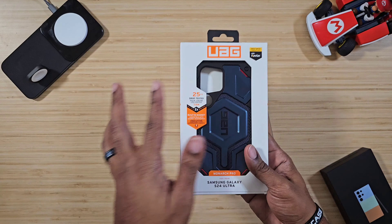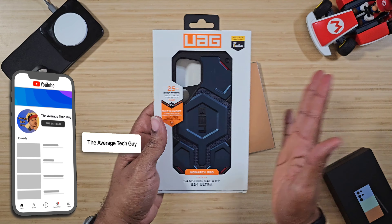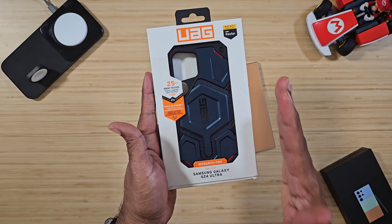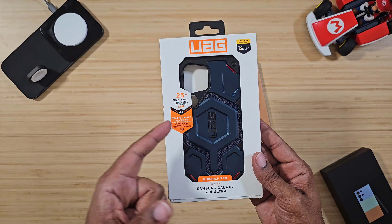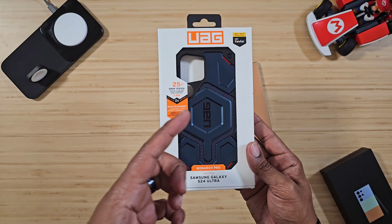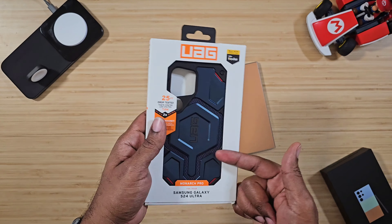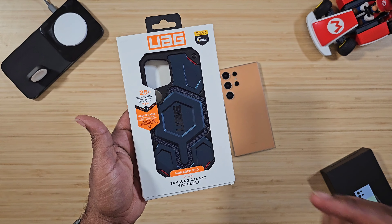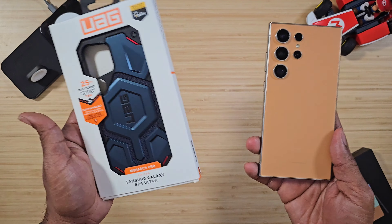We got the Galaxy S24 in hand, and not only that, we also got the UAG Monarch Pro. UAG — Urban Armor Gear — actually introduced this case last year for the iPhones, and they have now brought it over to the new Samsung devices.